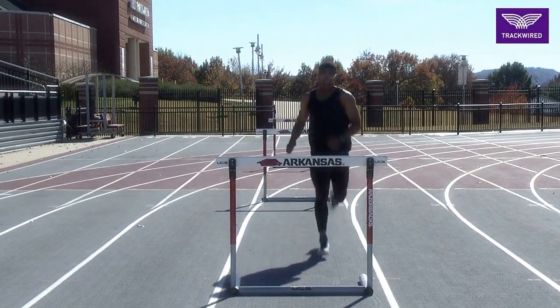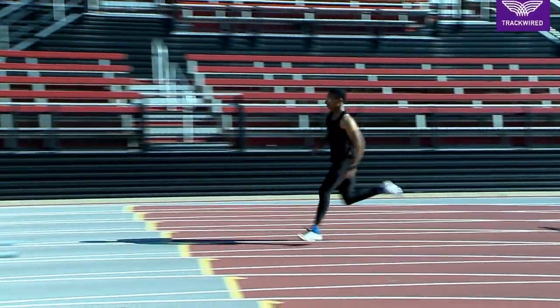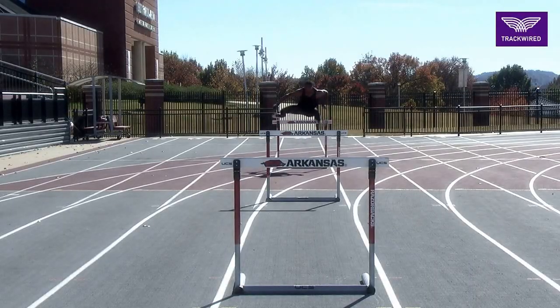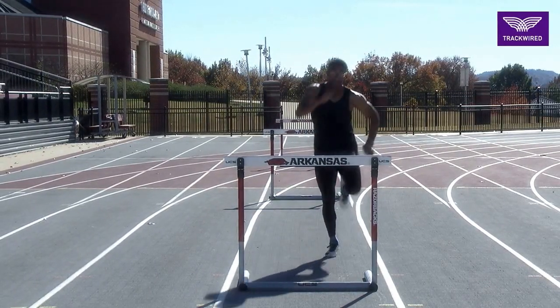Here, you often have to use what we call a jam technique or a discounted technique with the hurdle distance itself. Oftentimes, we will push the hurdles together by up to two to four feet — for your younger athletes, even more.